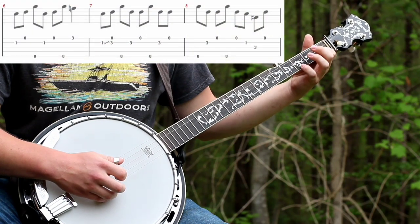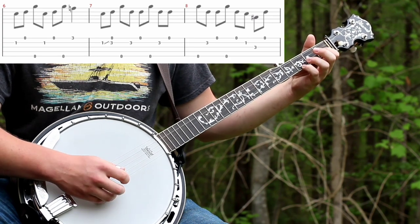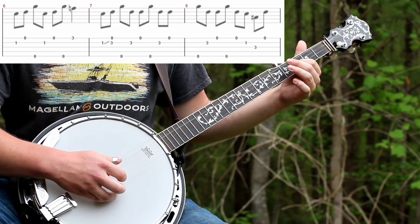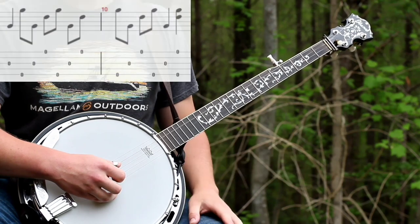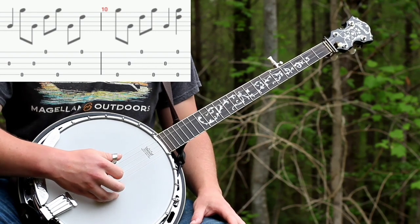And you'll hit the first string on the third fret and then just do what you did in the very beginning again, and then end it with your forward roll, and then third pinch. And that is it.